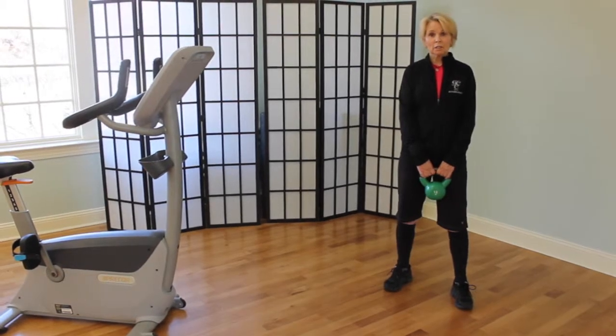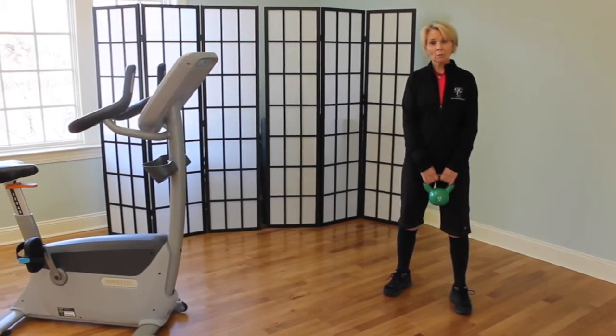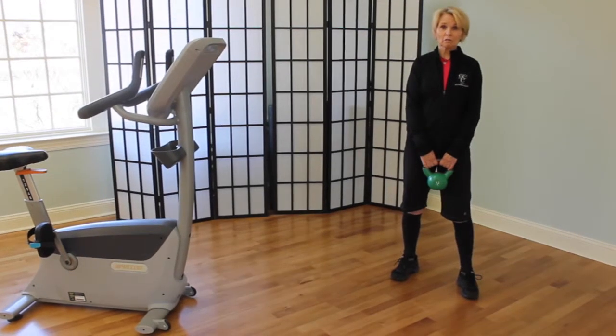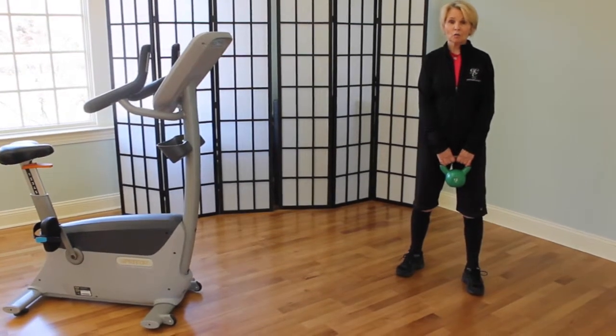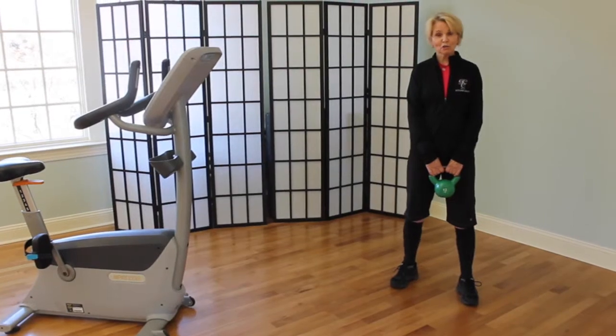We'll call it Level 1, Level 2, Level 3, and Level 4. Level 1 is very comfortable, Level 2 will be slightly uncomfortable, Level 3 would be really not fun, and Level 4 would be 'oh my gosh, I don't want to do this anymore.' Those are your Levels.